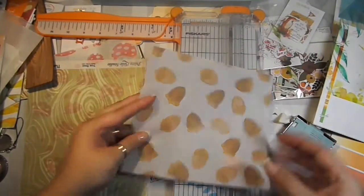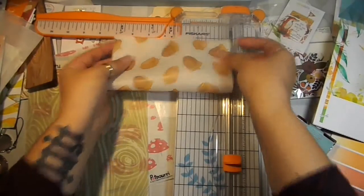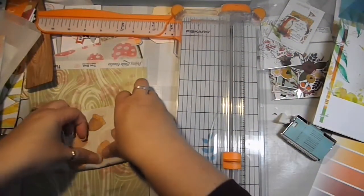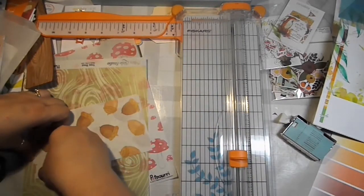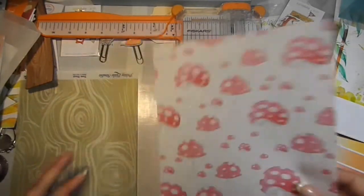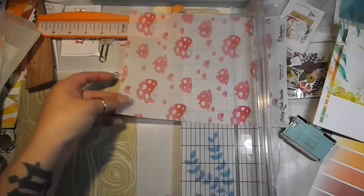Whatever you have on this side of the vellum could technically go on the other side of the book by just folding it in half, so we'll do that with this one. As you'll see with the mushrooms, you could also just cut it the other way as well.